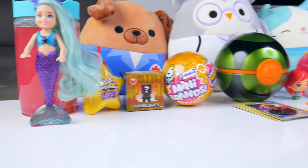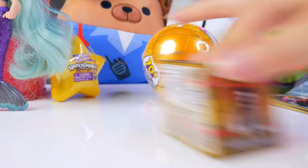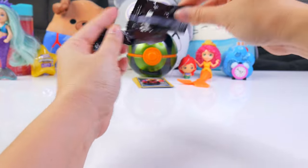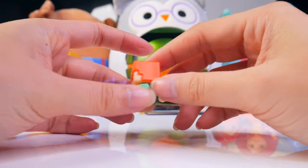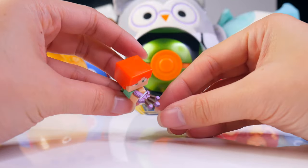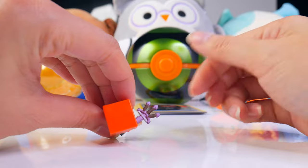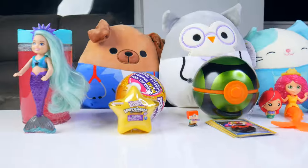Okay friends, we only have three hoots of loots left, so let's open the Minecraft figure. We got Multishot Alex here with his orange hair and his three-shot crossbow. I thought this was a sword at first, or like a pitchfork kind of. Minecraft — endless possibilities in that game.